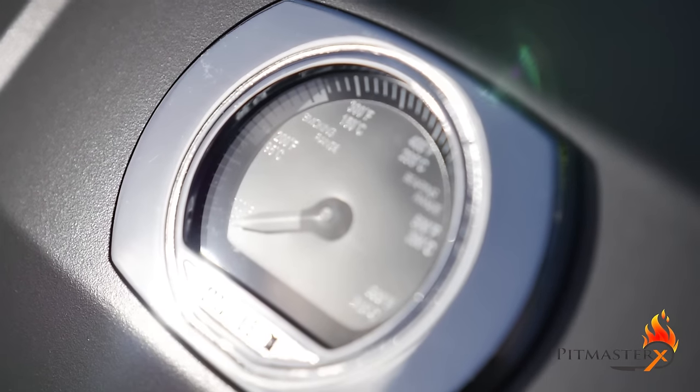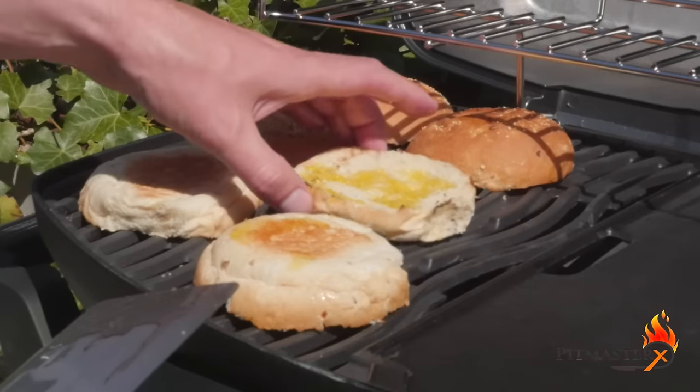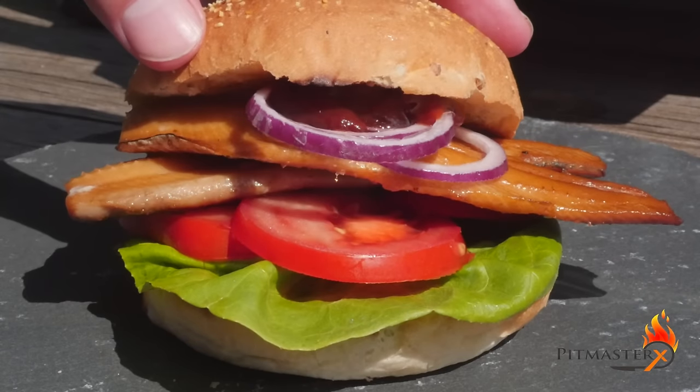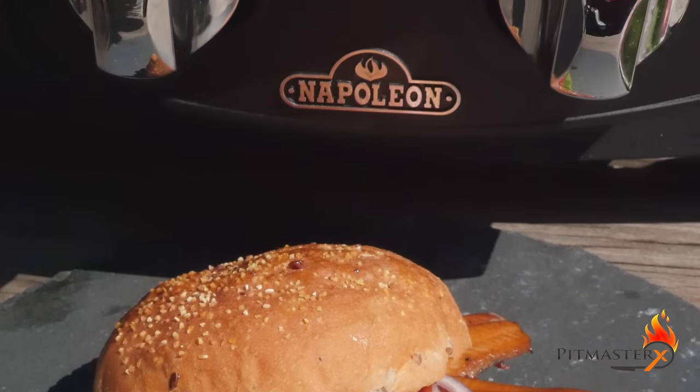You can get some great accessories for the Napoleon Travel Q 285. If you want to find out more about these accessories, go to the video description — I've put some links there, as well as some links to more information about the barbecue.